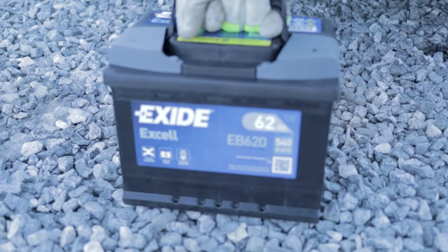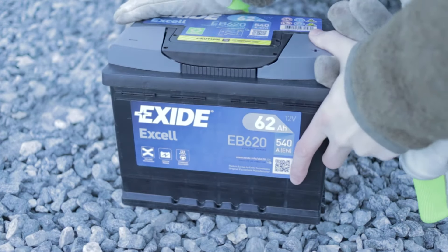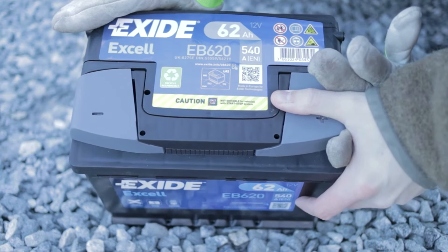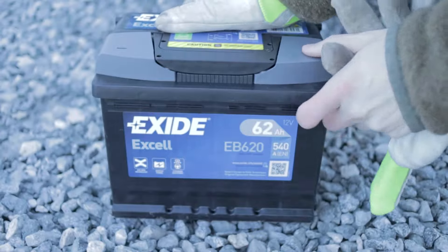I'm pretty sure it has something to do with the battery, and that battery hasn't been changed ever since this car was built. So we're just going to replace the battery and see if that helps — hopefully it does. Here's my new battery, it's 62 amps — that's basically all I know about it.